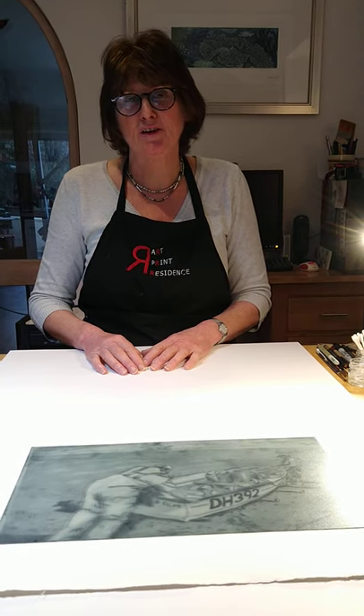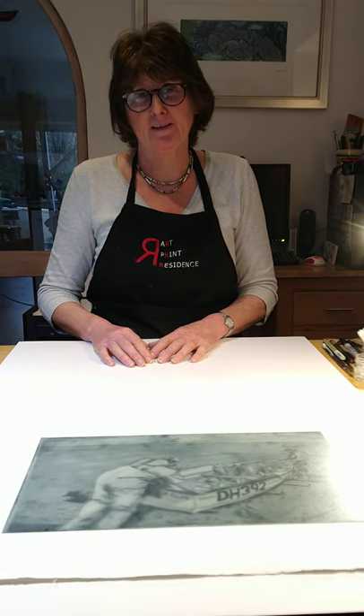Hello everyone, I'm Louise Scammell and I'm a printmaker based at Arthouse South Brent. Today I'm going to talk a little bit more about drypoint printmaking. So far we've been looking at printing on perspex as a material. Today I'm going to talk about printing on a different material — polypropylene and polycarbonate — and first of all we're going to look at an example.